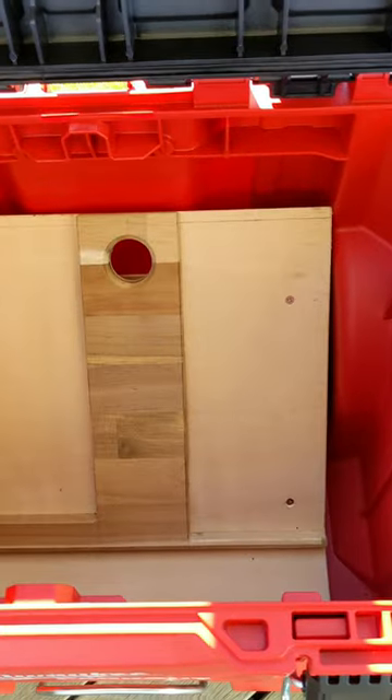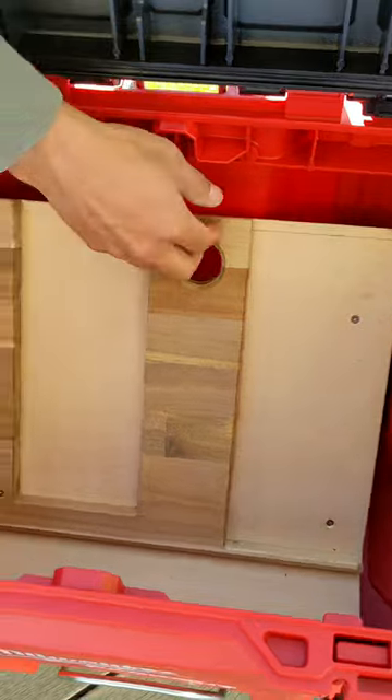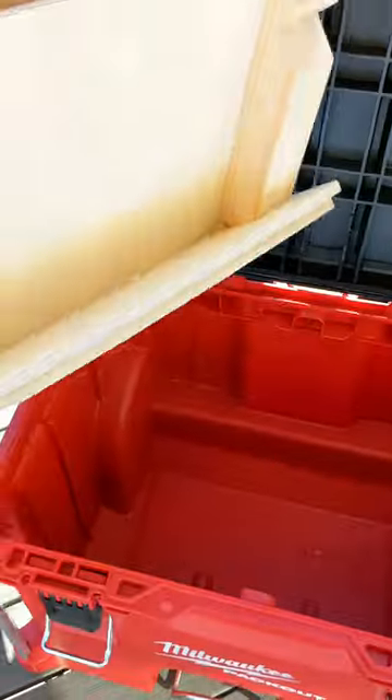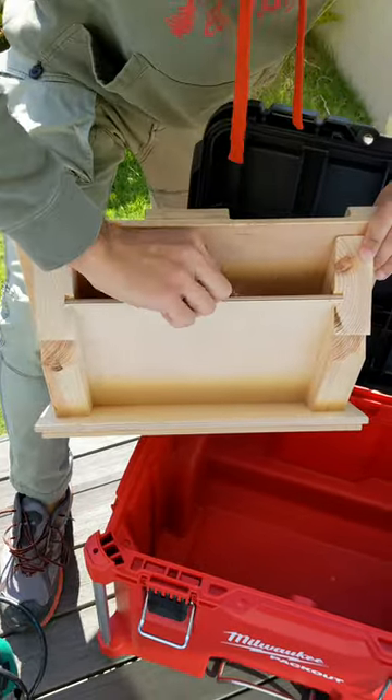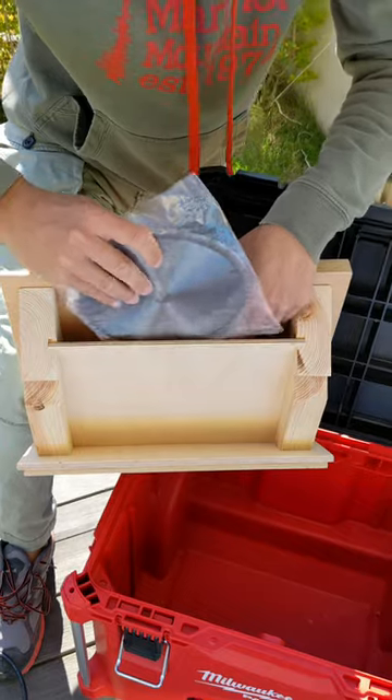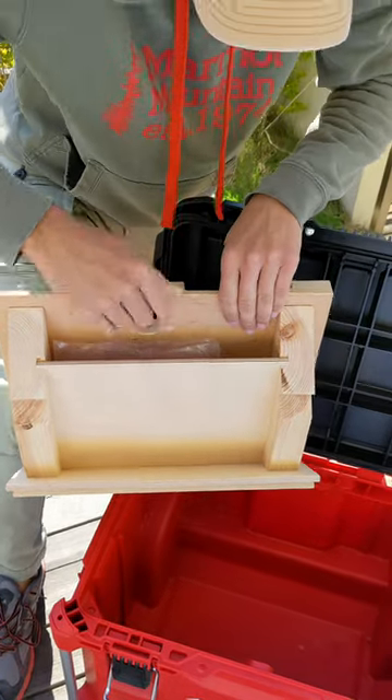I'll take this one out. And not only that, when I pull this right here, I have all of my spare blades. So it's multiple purpose.